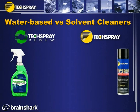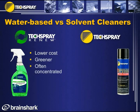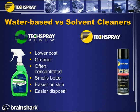Let's review the differences between water-based cleaning and solvent cleaners. Water-based cleaners are lower cost, greener, often concentrated so you can mix with water. They smell better, are easier on skin, easier for disposal, and can be shipped as non-hazardous.